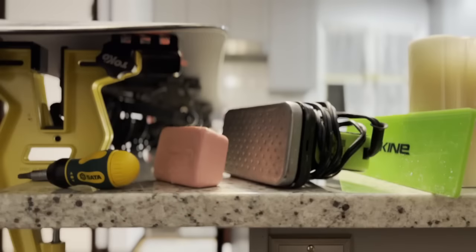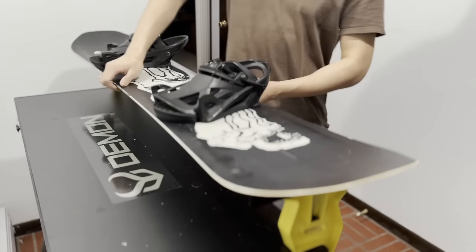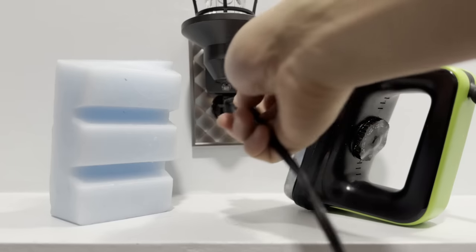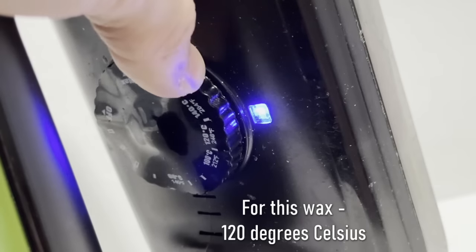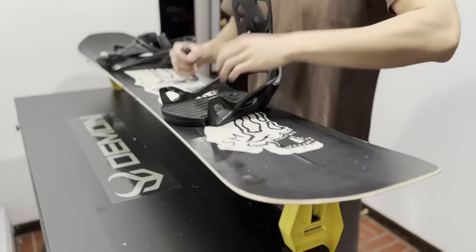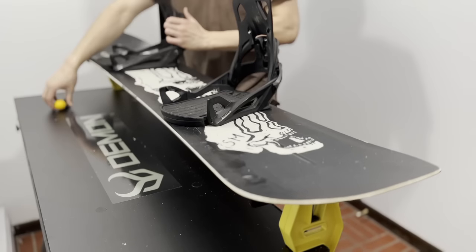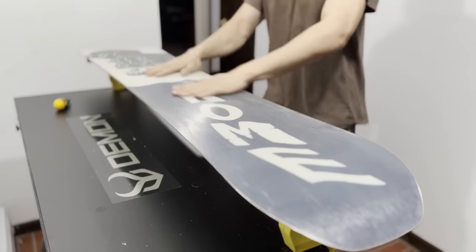Now that you have everything, let's get started. First, find a stable surface to place the board on, then place your board on the surface or the vise. Turn your iron on and adjust the temperature to the range recommended on the wax you're using — it's usually on the packaging or the website you bought it from. While you wait for the iron to heat up, take off the bindings so they don't interfere with the waxing process. When the iron is fully heated, bindings off and base facing upwards, it's time to put some wax on your board.